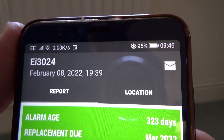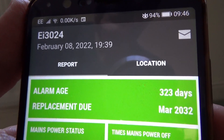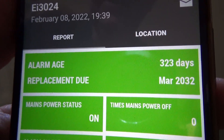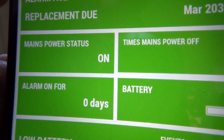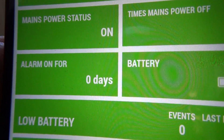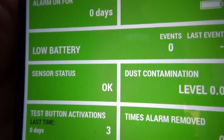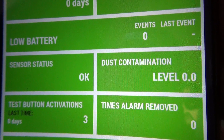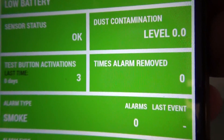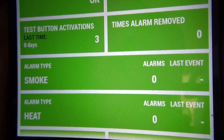This is the report you get from audio link on your mobile phone or tablet. The alarm age is 323 days — probably the date of manufacture. Replacement due March 2032, so that's 10 years away. Mains power status is on; times the mains power has been turned off: zero. Alarm on for zero days, batteries full, no low battery events. Sensor status OK, dust contamination level zero. Test button activations: three times.